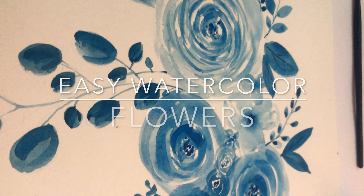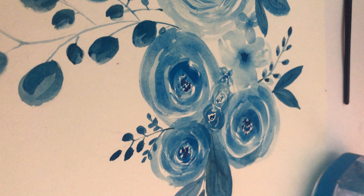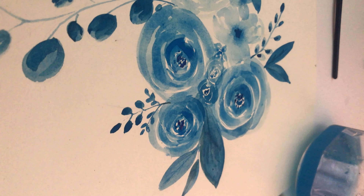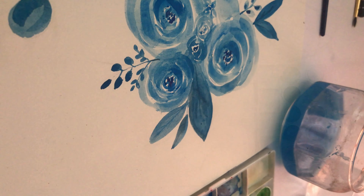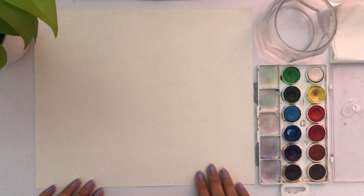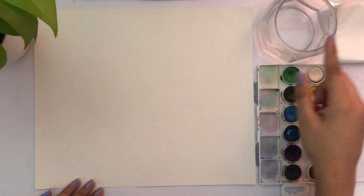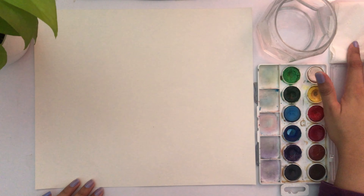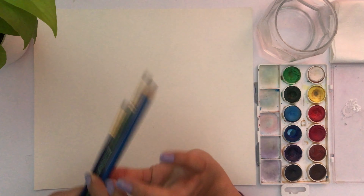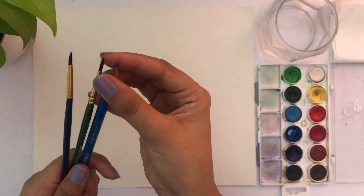Hi guys, welcome back to my channel. Today we're going to make simple and easy watercolor flowers using just two colors. Let me quickly take you through my supplies: a watercolor palette, two cups of water, tissue paper, a 0.3 round brush, and a pencil.